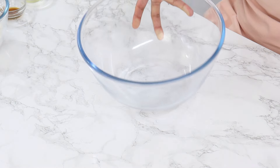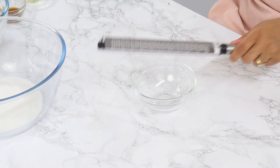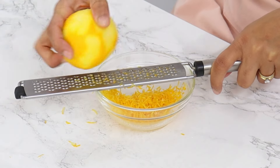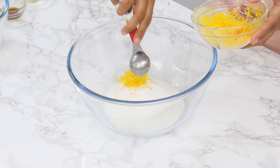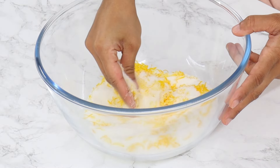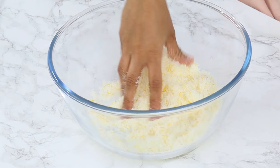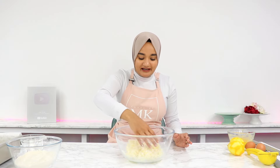In a large mixing bowl, add 250 grams or one and a quarter cups of white granulated sugar and two tablespoons of fresh lemon zest. When zesting the lemons, make sure you're only removing the very top yellow layer and not the white part underneath, because that white skin is bitter. Use your fingers to rub the lemon zest into the sugar until most of the sugar has a light yellow tinge — this takes about 30 seconds and helps release more flavor from the zest. You should really be able to smell the lemon once you're done.